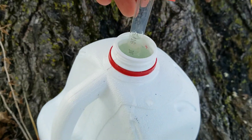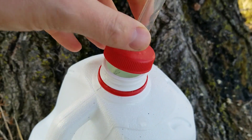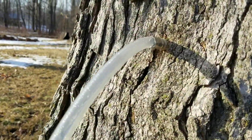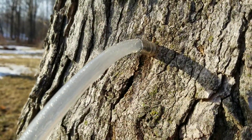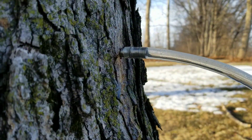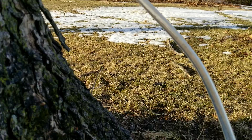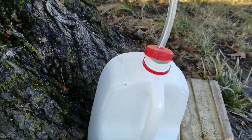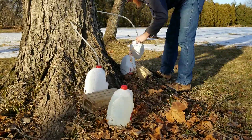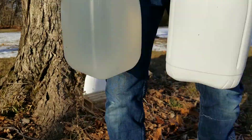That one is completely full already, so clearly I've got some good taps here. There's the slightest amount of leaking on both of these taps, but it's hard to get it exactly perfect. I'm already pulling in a gallon from the day — I'm not disappointed. We'll go ahead and get these switched out.